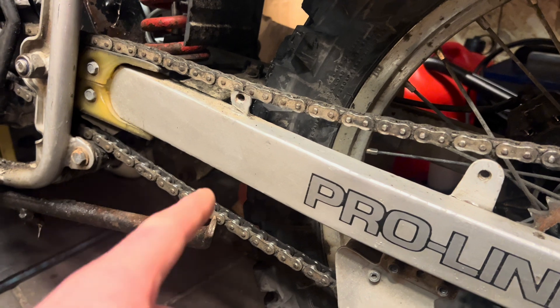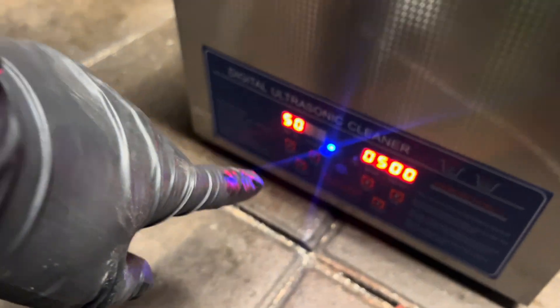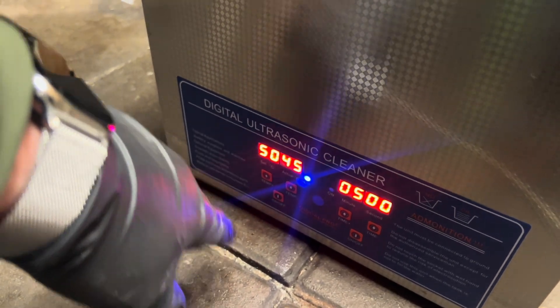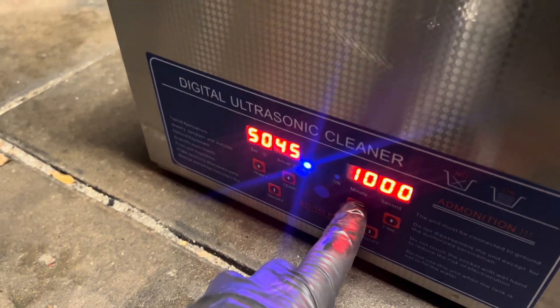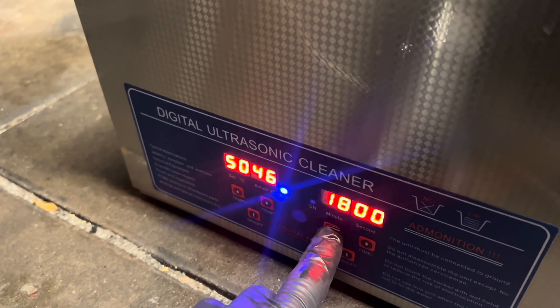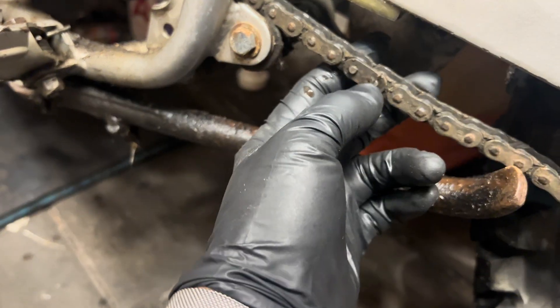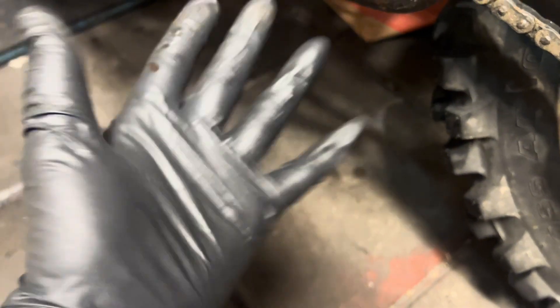I'm going to take this chain apart. Now I'm heating it up to 50 degrees Celsius, and I think 20 minutes should be okay. I put on some gloves because it's extremely dirty.